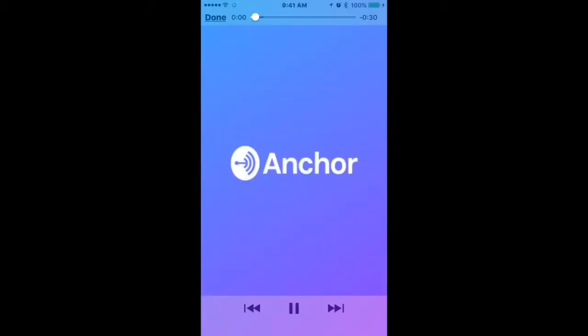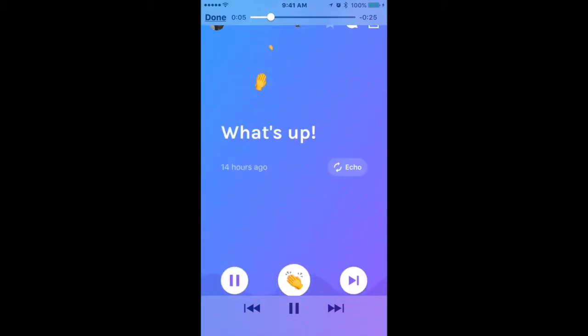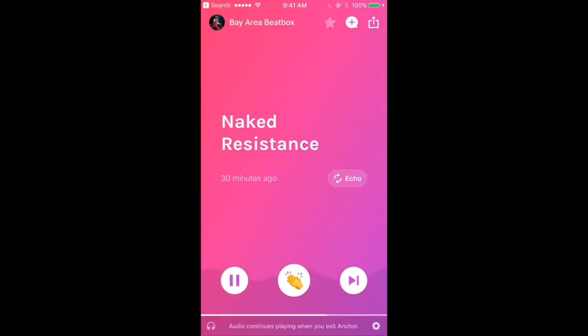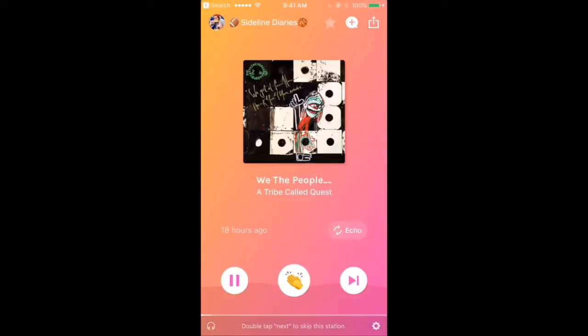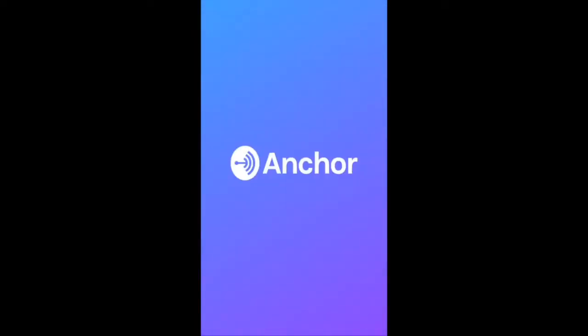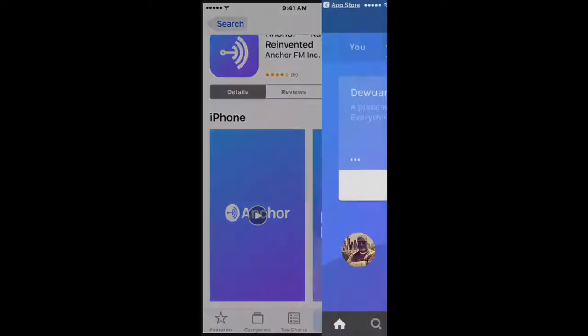So here's the promo video from the app store — you can see different types of content being featured. There's a lot going on right here on Anchor. Let's go ahead and open up the app and get into it.